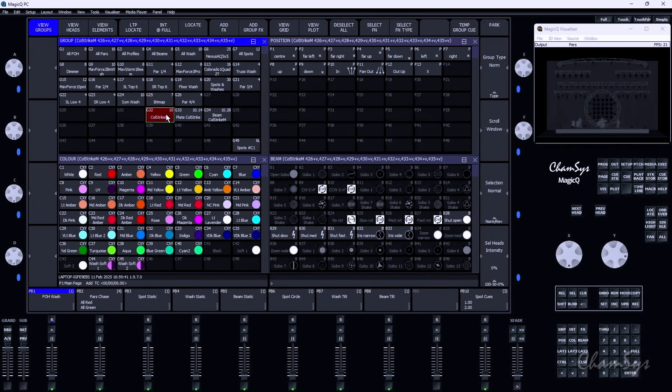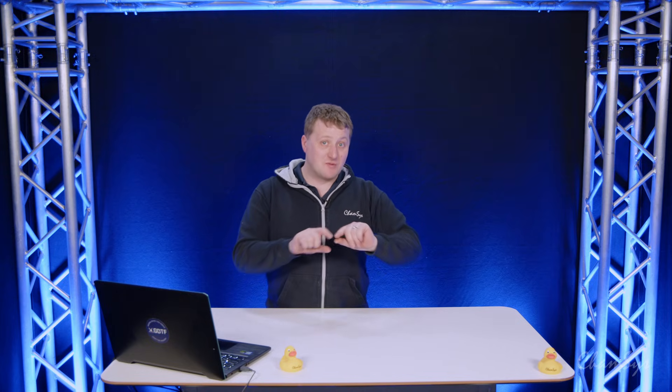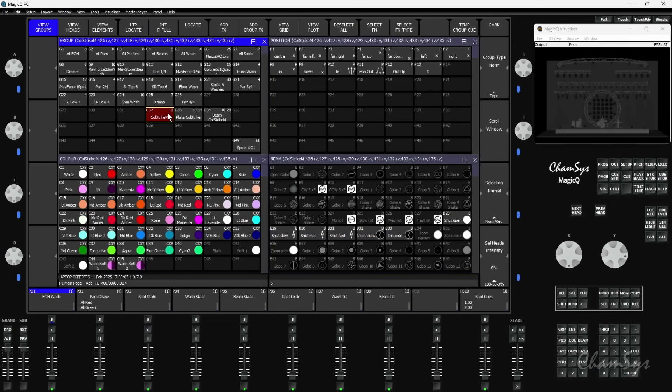I've patched in the Chauvet Professional Colorstrike M. For those that don't know it, it's a tilting strobe which also has colour plates around it, so it has different functions. We also treat things like a wash light with an LED ring around it, an eye candy ring around it - that would be a different function. So it's fixtures of different functions inside it. The Colorstrike M has one function which is a strobe, and another function which is the colour plate. When you patch these, you'll automatically get some extra groups, and we now name these rather than just calling them function 1 and 2. So you can see I've patched in 10 Colorstrike M's and it's given me groups for the plate and the beam.